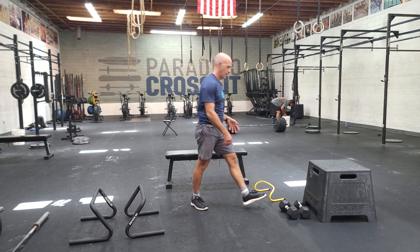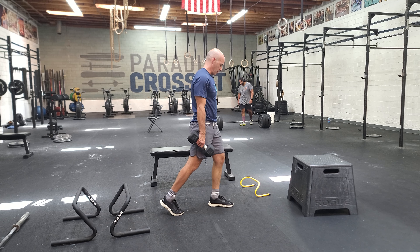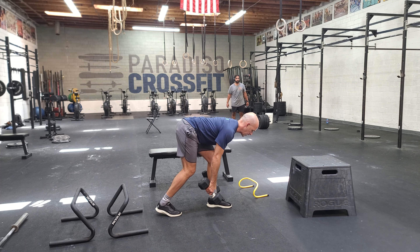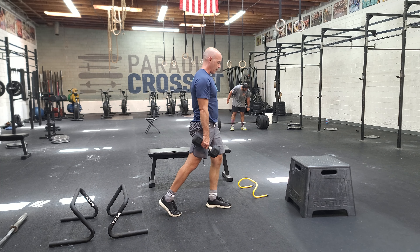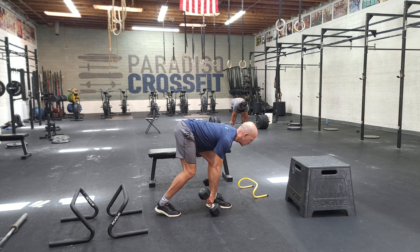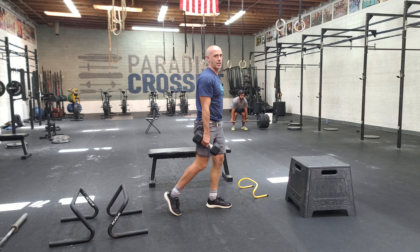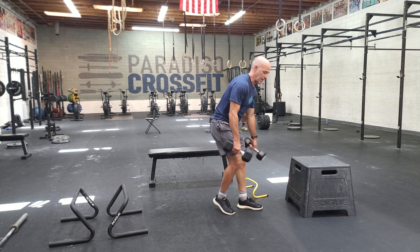Then we go into split stance RDL. We're really focusing on that front leg. Don't round the back when you do this — think chest tall, push the hips back. Try to keep tension in the hamstring the entire time. That's going to be with each leg for our split stance RDL.